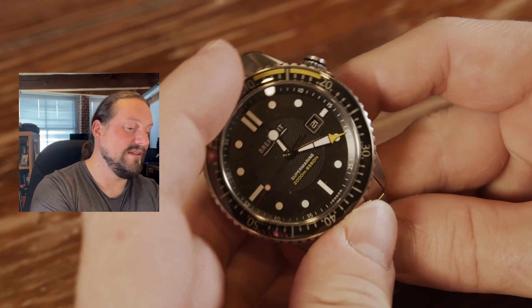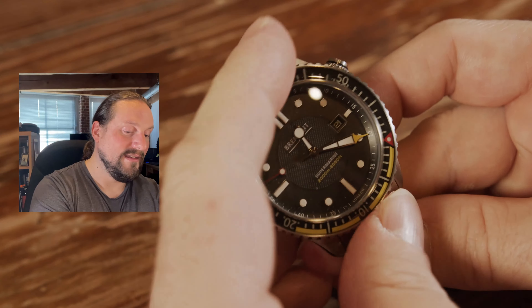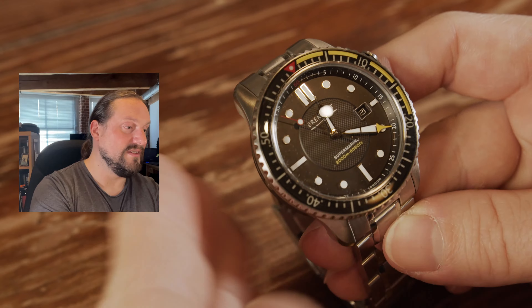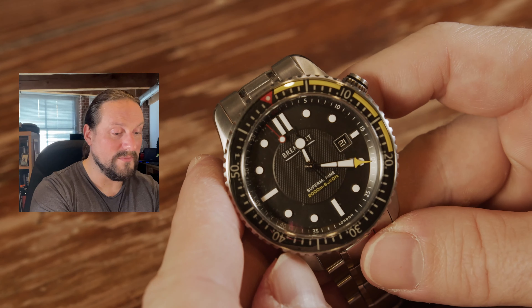Let's show you some of the bezel action. As you can see, that's just a really nice detent — 120-click, of course, because what else would it be? And the bezel alignment is as sharp as I have ever seen on a watch. Definitely no problems there.